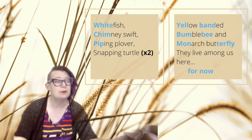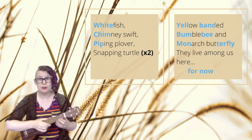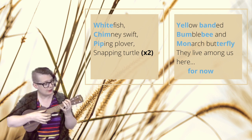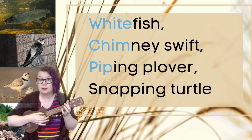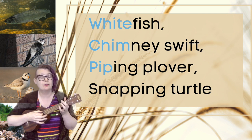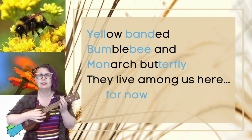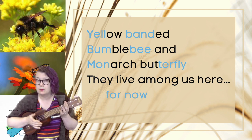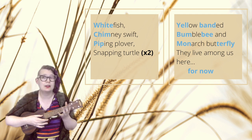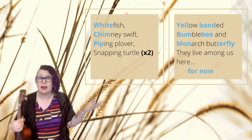If you have a traditional instrument, I challenge you to choose any two notes that you can switch between easily. So I'm on a ukulele — you could do this with a guitar or any stringed instrument. You could go: fish, chimmy swift, piping over, snapping turtle, yellow, banded bumblebee and monarch butterfly — they live among us here for now. You could have picked any two notes, or used two different open strings. I just picked an open string and the first fret because that was simple.